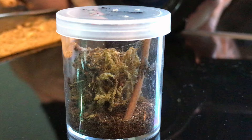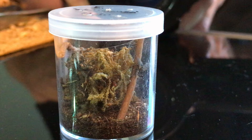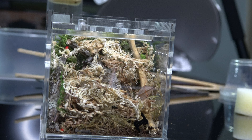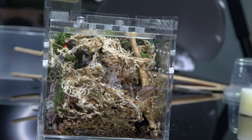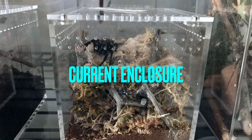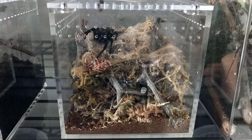Erasus spiders don't need water dishes because they like it really dry and arid. This was her second enclosure — dry moss again and some twigs. Rehouses are really easy: you just take their old home and put it into the newer, bigger one, and that's about it. You can check that out in the first Erasus video on our channel.